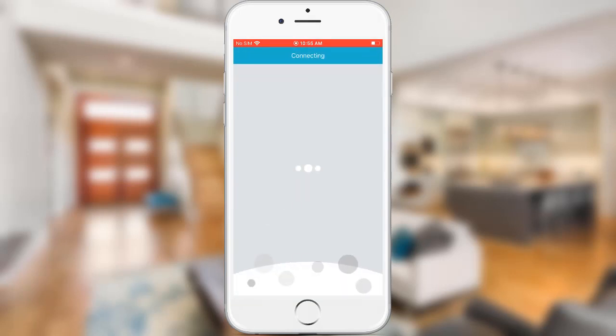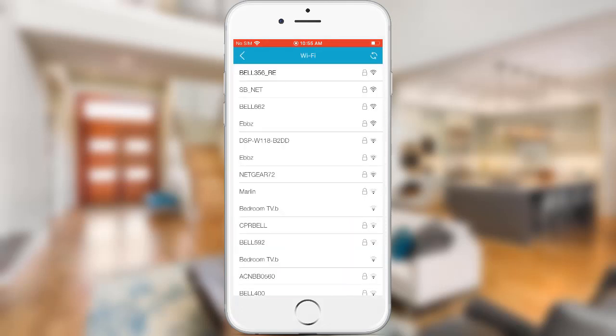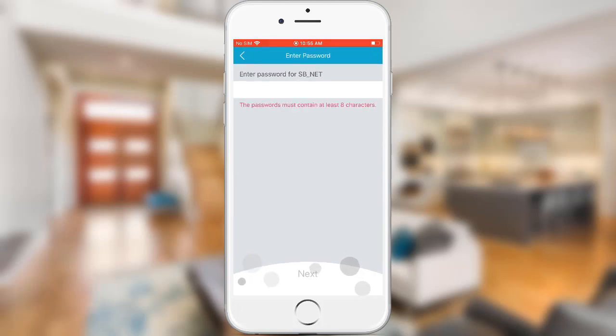Tap Next. Tap on Select Your Wi-Fi, then select the Wi-Fi network name that you want to connect the smart plug to. Input the password for that network, then tap Next.